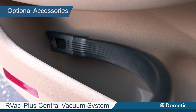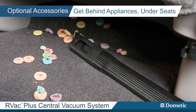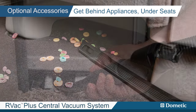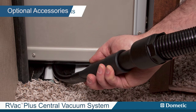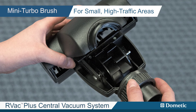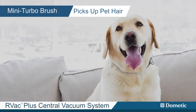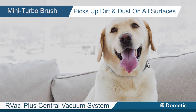Other optional accessories available are the 24-inch flexible crevice tool, great for getting behind appliances, under seats or cleaning RV slide outs. And the mini turbo brush that is ideal for cleaning small, high traffic areas such as stairs. It is also great for picking up pet hair, dirt and dust on all surfaces.